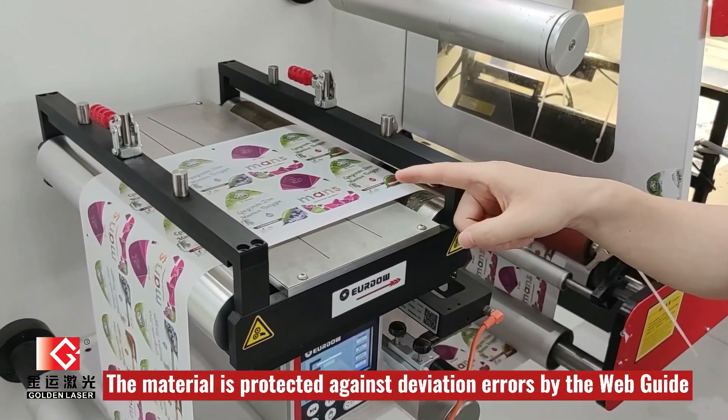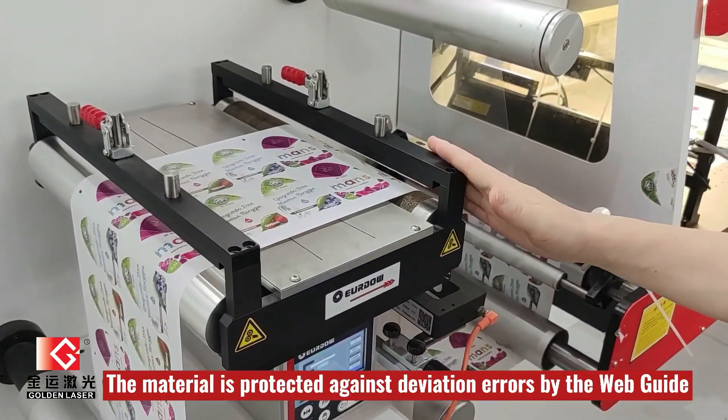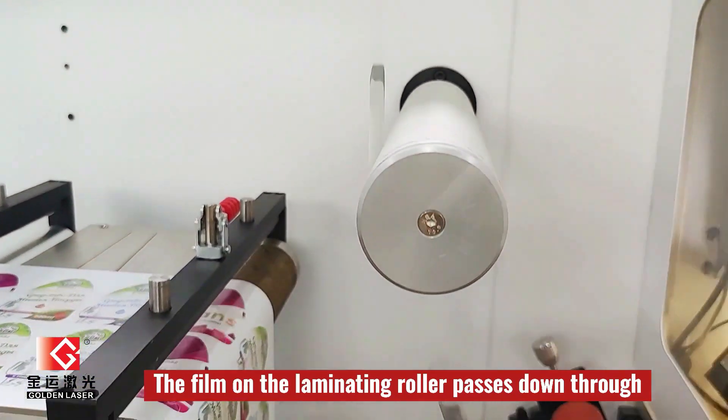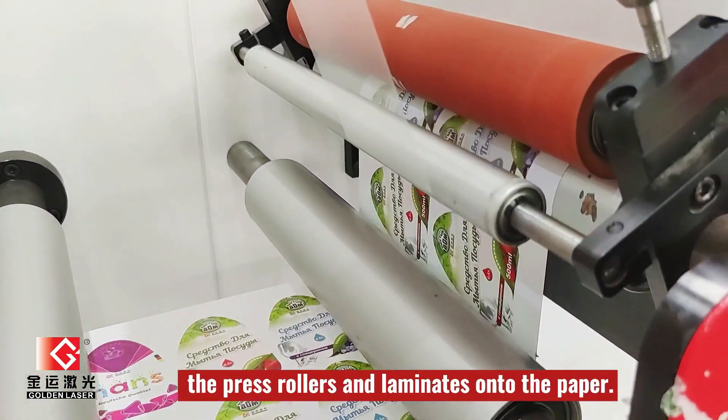The material is protected against deviation errors by the waveguide. The fumes on the lamination roller will go down, going through the pressing roller, and be laminated on the paper.